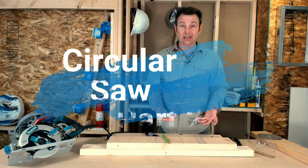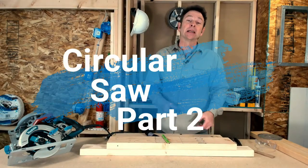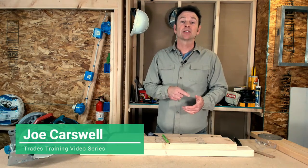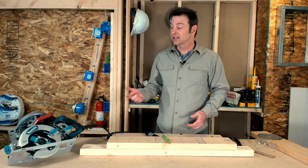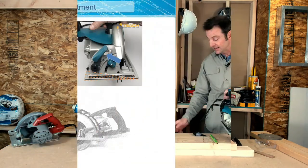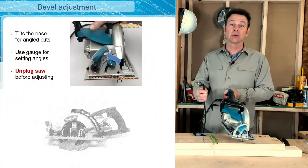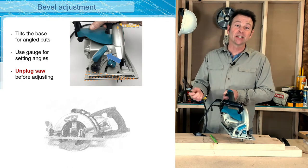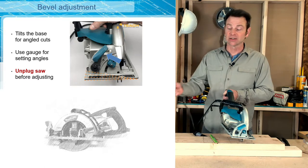That was some simple basic cuts that you do with a circular saw. Now we're going to cover some more specialized cuts. We're going to start with a bevel cut, and this requires some adjustments to the saw. Before we do any adjustments to the saw, we're always going to unplug it — we never want to make any changes or modifications to the saw with electricity to it.